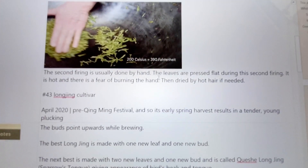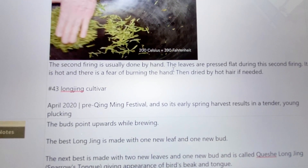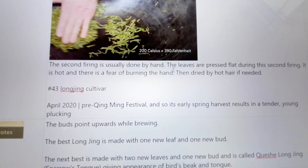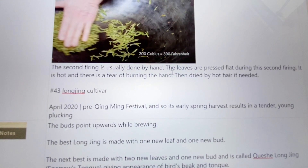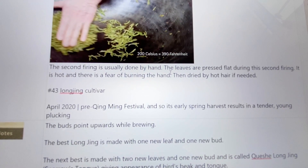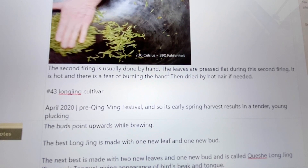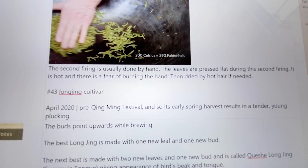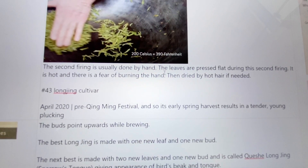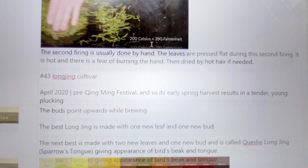I also learned from that video that the number 43 Long Jing cultivar is the most common. There are two common ones — I didn't catch the name of the other one. Cultivar meaning it was made off of the original plant, and this is the 43rd batch. Many, many of the tea bushes in that area are number 43. This is a very popular and expensive tea. This particular one came off their website as number 43 and pre-Qingming Festival. You want to look for ones done before that festival, because the ones after are not as high quality.